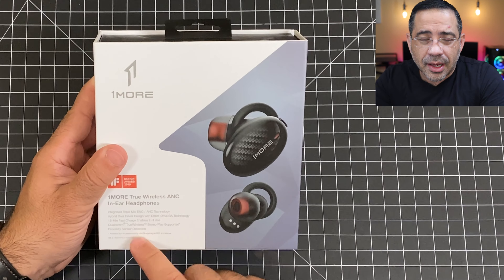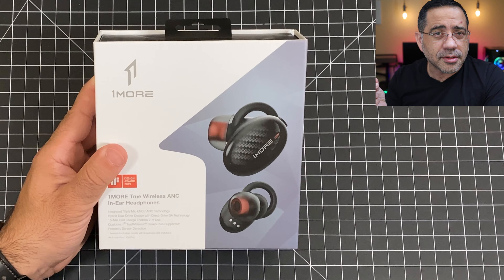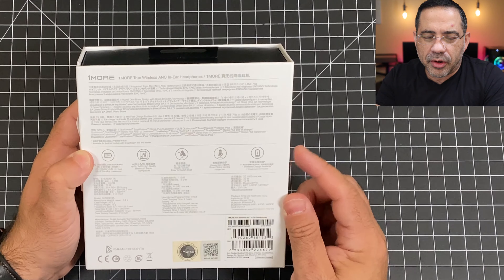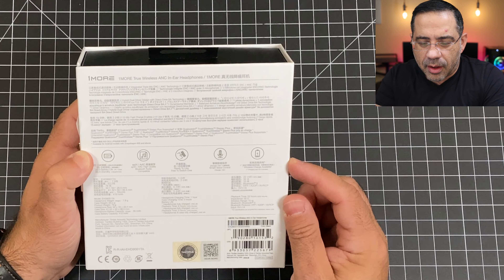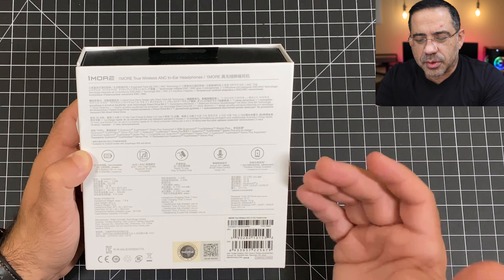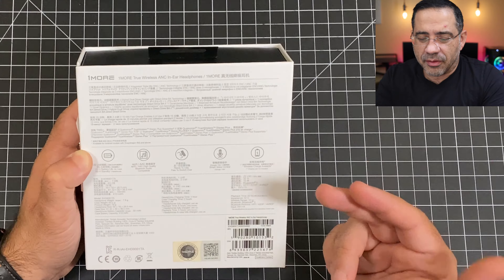It also has proximity detection, so if you take them out of your ear they auto-pause. From a battery life perspective, these have decent battery — four to six hours depending on whether ANC is on or off, 22 hours with the case. And as mentioned, a 15-minute charge gives you two hours of battery life.